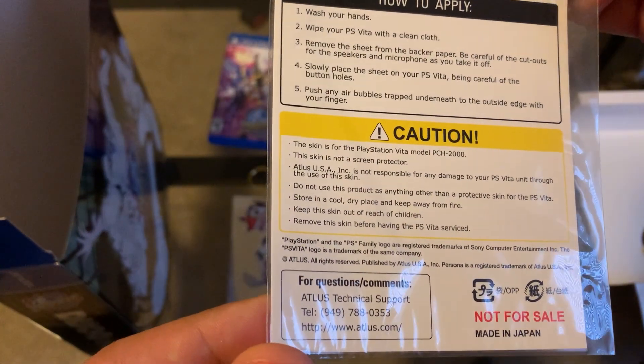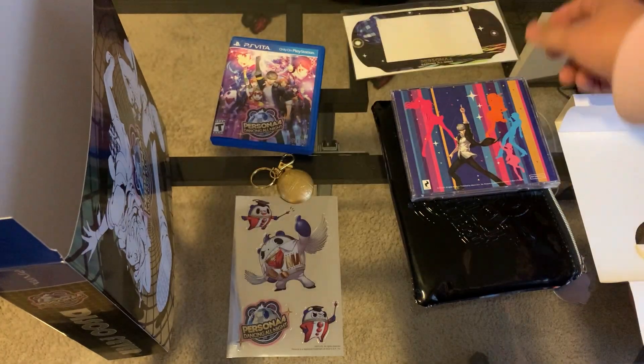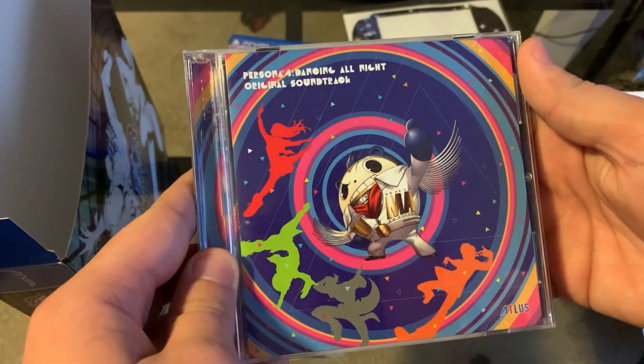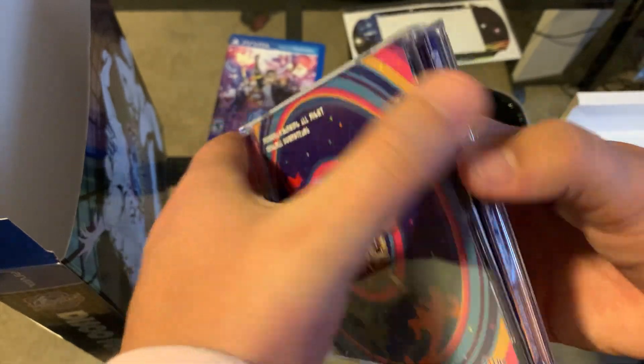It's hard to believe that this game came out — man, it came out a while ago. It's one of those things where it feels like it's still kind of new, but it's not. The Persona 4 Dancing All Night original soundtrack also comes with it, which makes sense to include with a rhythm dancing game.